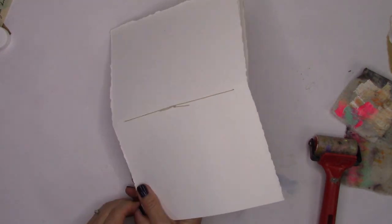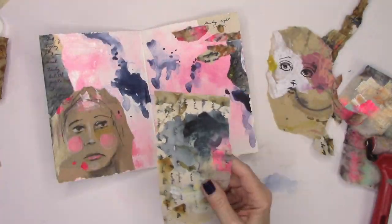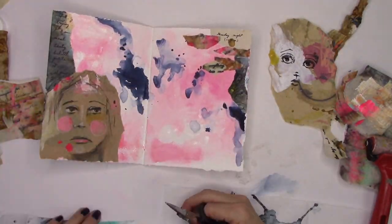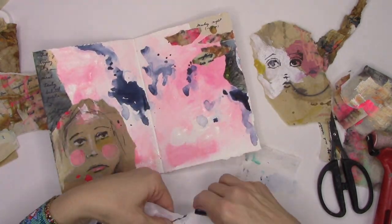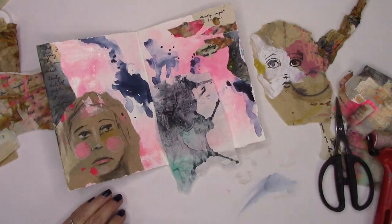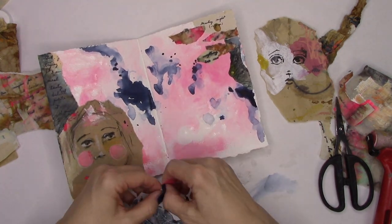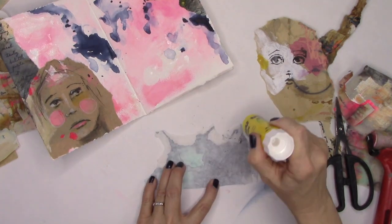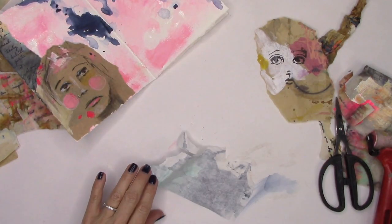What I don't want to do is monopolize the page with my image. I want hers to be the star, and I'm not exactly sure how to go about doing that. So for now I'll set it aside and start using some of this lovely tissue paper. I love the fact that I'll be able to see that pink background through it, so I've decided to rip a little bit of that off so there's no harsh edge, and I'll be gluing that down in between both pages.